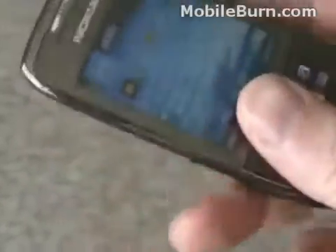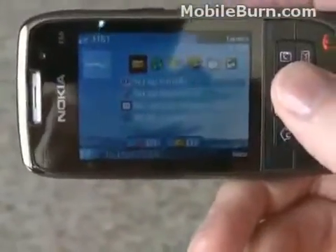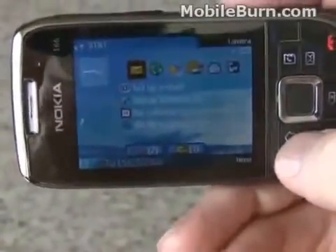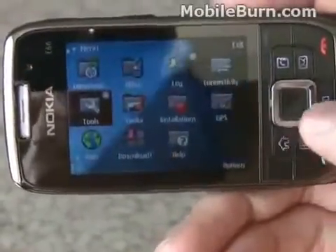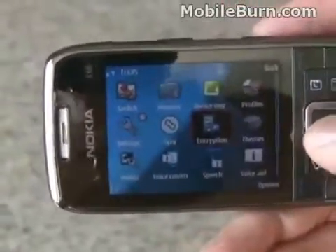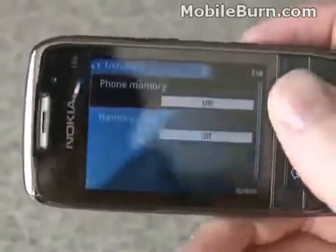Another thing you might notice is the new transition screens — everything's fading in and out, very smooth-looking. It definitely adds a bit of polish to the device that wasn't there before.